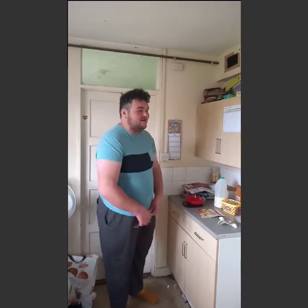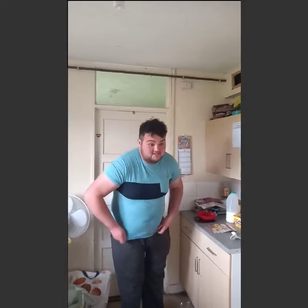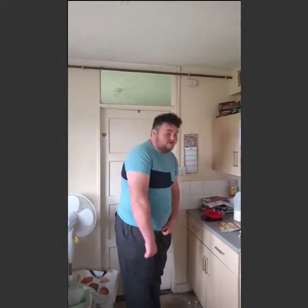Hi guys, welcome back to Cook with Oliver. I'm sorry I've not done it for a while — I've just been really busy with work. I've been working a lot of overtime and not had a chance to do these videos because I've been so tired from working for once. What a surprise, eh?